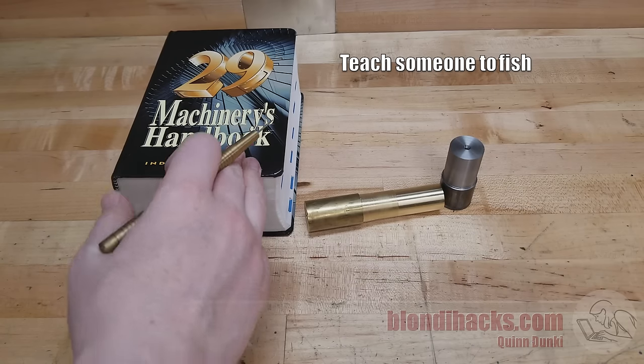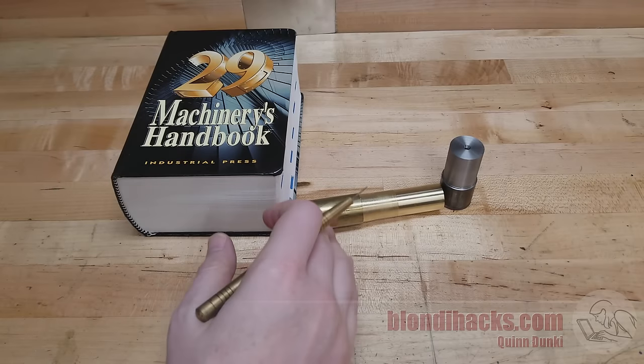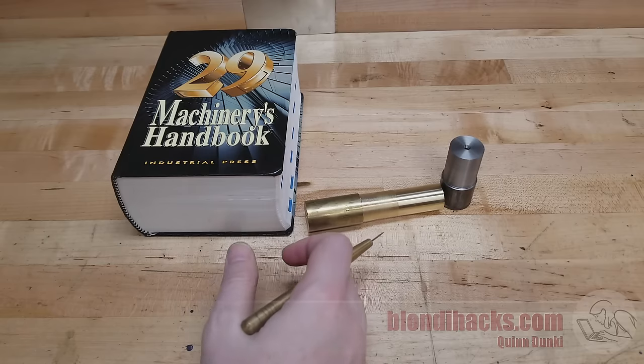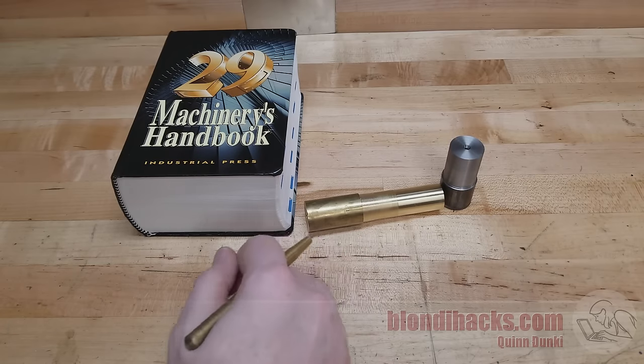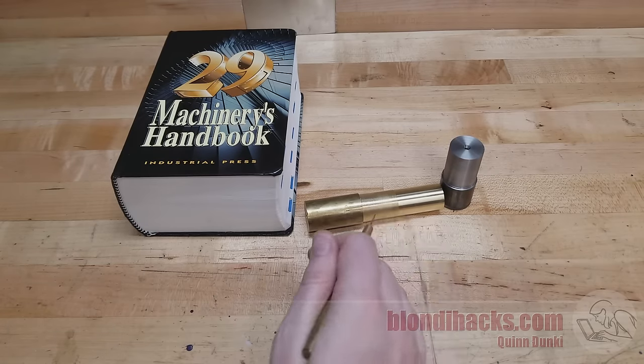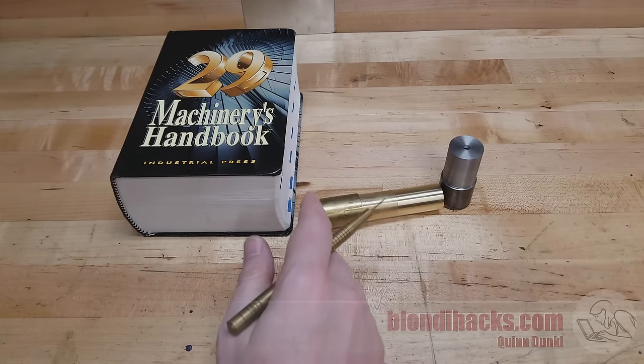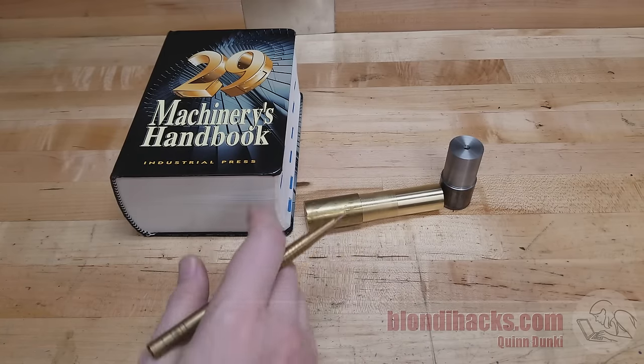Machinery's Handbook devotes 100 pages to this topic, and there's a reason why — there's a ton of nuance to it. However, there are some rules of thumb and shortcuts that hobbyists can take. I'm going to show you what happens when things go right, and we're going to push things to failure on my little machine, so that's going to get exciting.